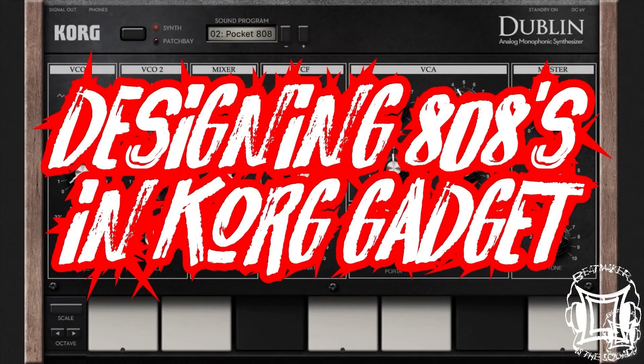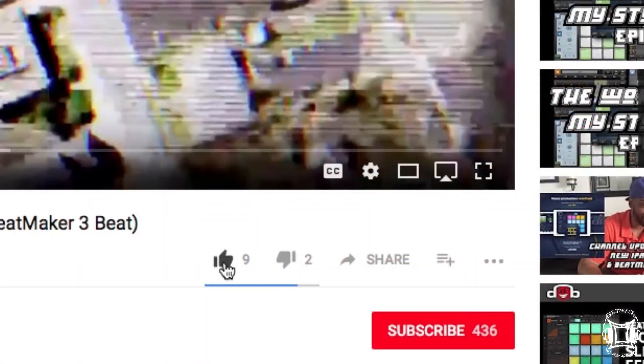BeatMakers The Squad, what's good, it's your boy Chase. Today we're going through a tutorial and instead of looking at BeatMaker 2 or even BeatMaker 3, we're actually going to look at Core Gadget. Before we get into this, please remember to like, share, and subscribe to BeatMakers The Squad on YouTube.